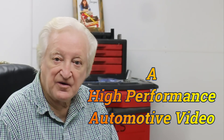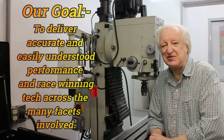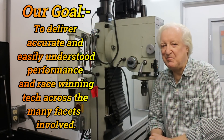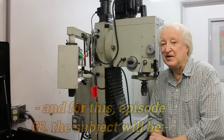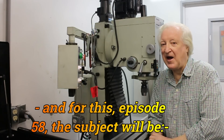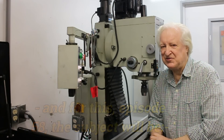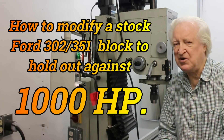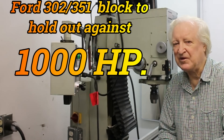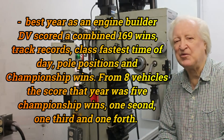Hi, David Visard here and you are watching PowerTech 10. If you care to give me a few minutes of your time, I'll give you the benefit of over 64 years of race winning engine building and racing, plus all the little tricks and do's and don'ts. So bear with me and let's go on with the show.